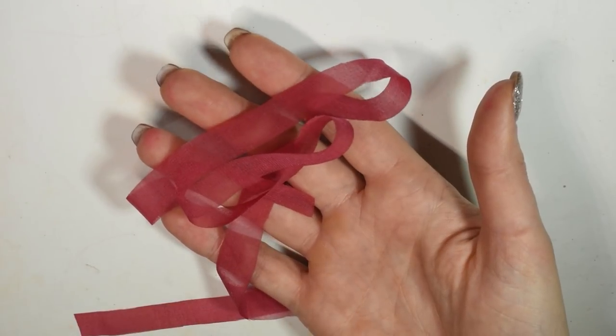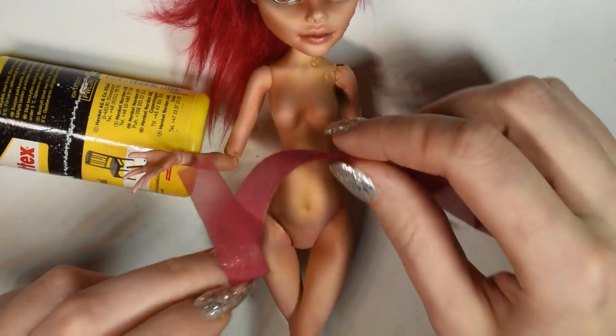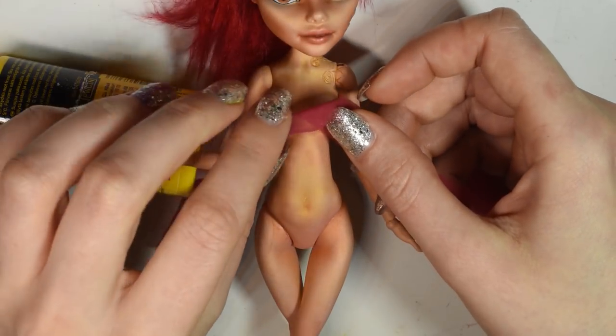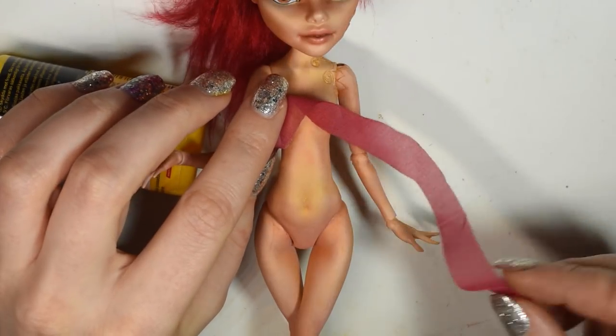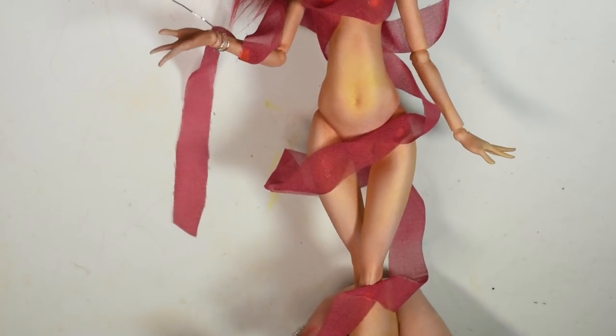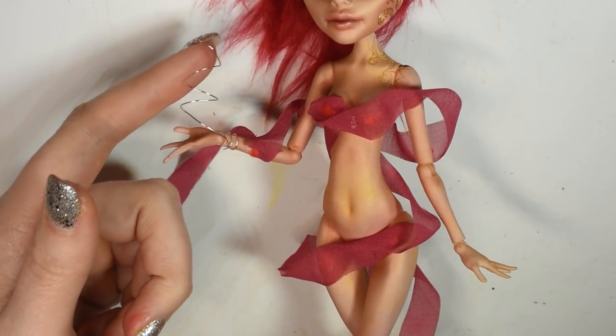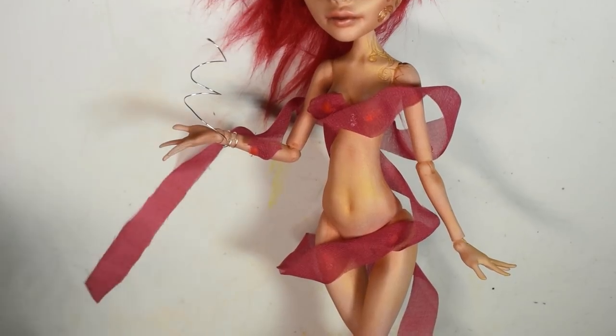Keeping with the theme of the other dolls, I used a light flowy fabric which I colored with a red marker, and then took a long strip and arranged it in a wavy pattern around her, covering up the areas I wanted to be covered. I wrapped some wire around her wrist so that you can hold a bit of swirly fire.